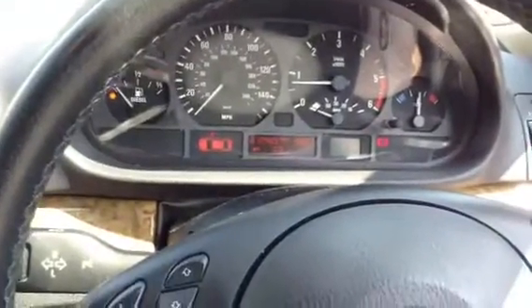So there we go - that is the 2003 BMW 330D SE Touring Automatic. For a car of its age, really nice condition.